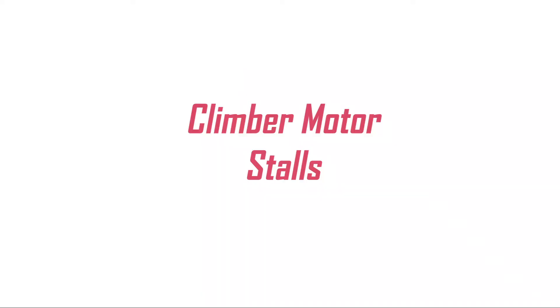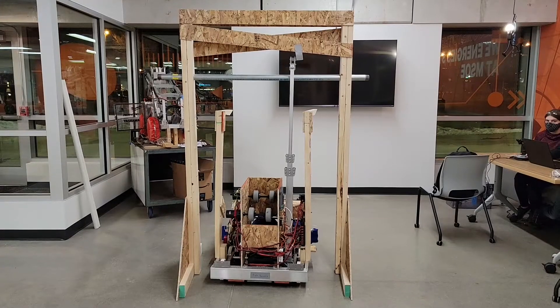Here we go — live demonstration of the climber.